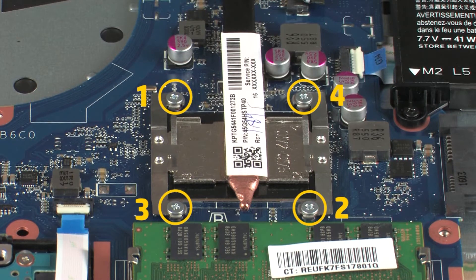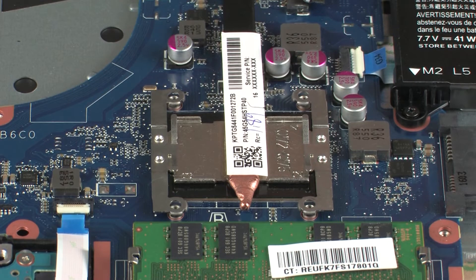The heat sink has numbers adjacent to the following four screws. Remove the four 3 mm P1 Phillips-head screws that secure the heat sink over the primary processor in numerical order.